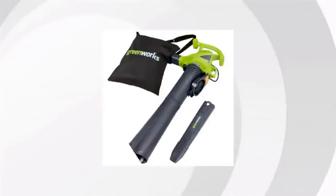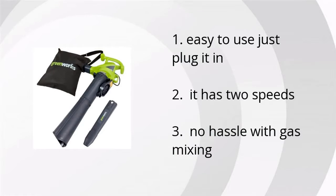Hi guys, this is Juanita at Bustholla Marketplace. We've looked at tons of customer reviews to find the top three things people are saying about the Green Works variable speed quartet blower vacuum.